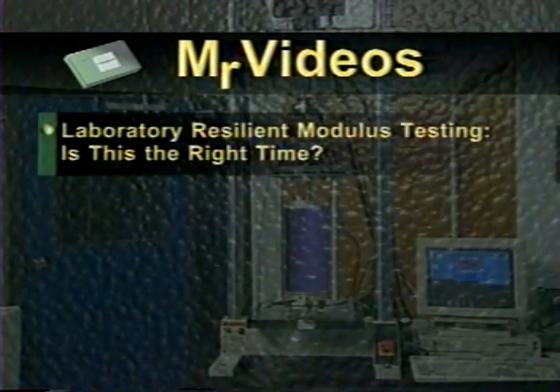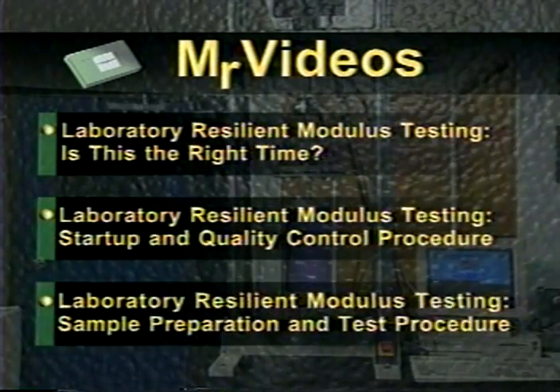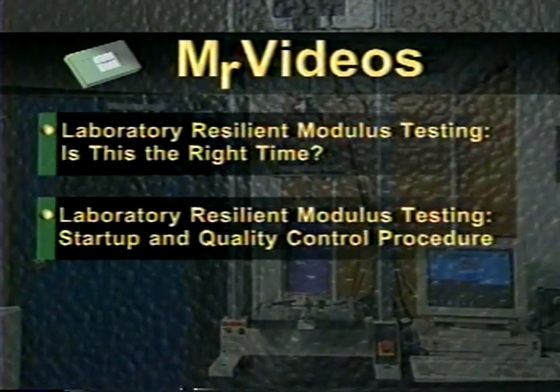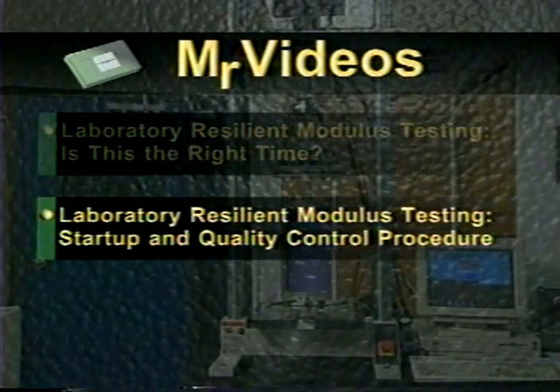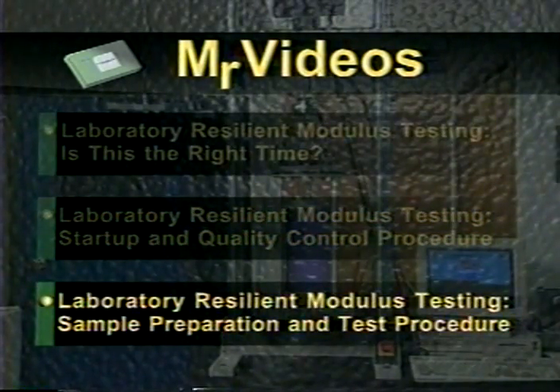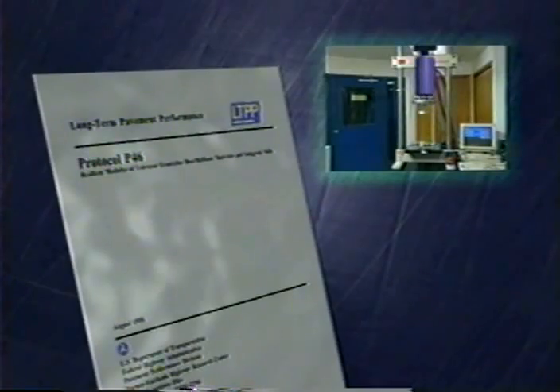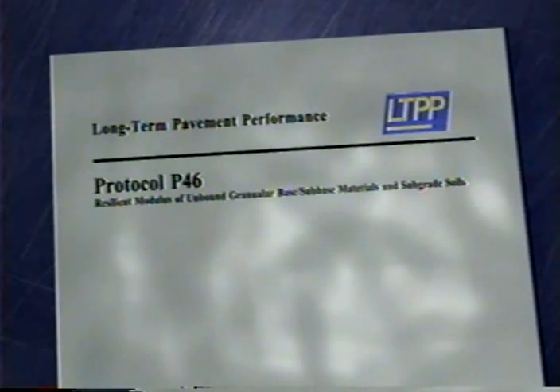This is part of a series of three videos on resilient modulus testing. The other two videos are a discussion of whether now is the time to get into resilient modulus testing and an overview of the resilient modulus startup process. The startup video includes a definition of resilient modulus and explains the test equipment setup. In this video, we'll walk you through the processes of resilient modulus sample preparation and testing. The information presented here is based on the Federal Highway Administration's Protocol P46, resilient modulus of unbound granular-based sub-base materials and subgrade soils. P46 and this video were developed as part of the long-term pavement performance program.